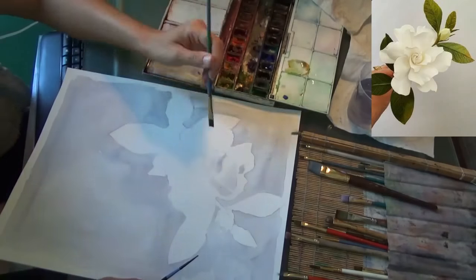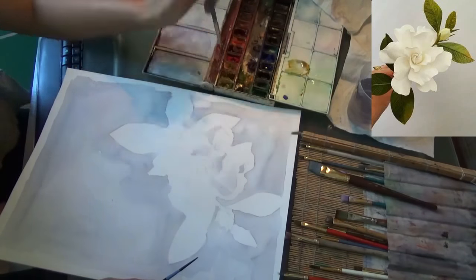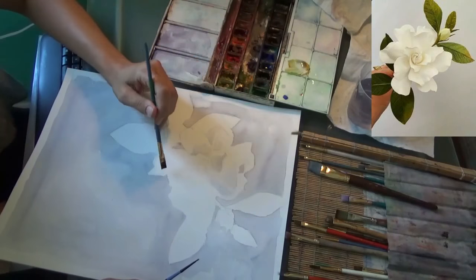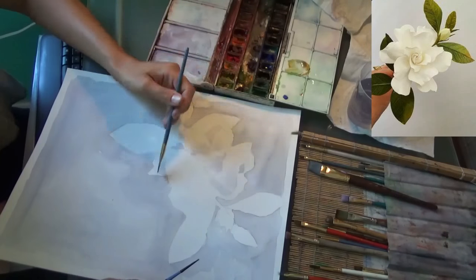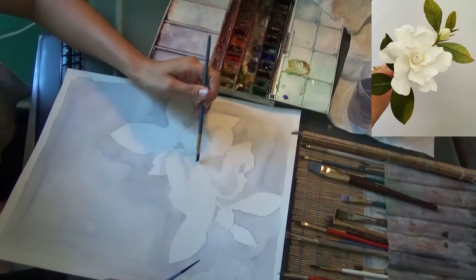I'm going to use the same colors that I used in the background, just for continuity. It's very subtle — you want to start really subtle, because with watercolor there's no going back.